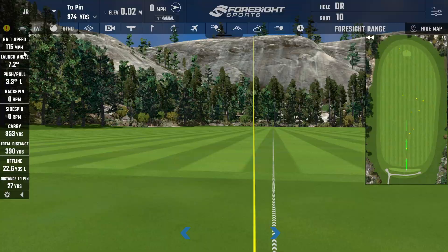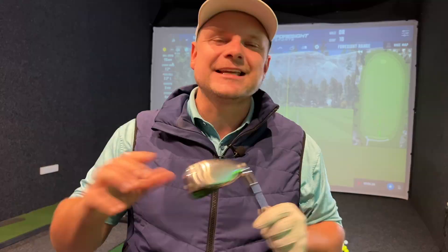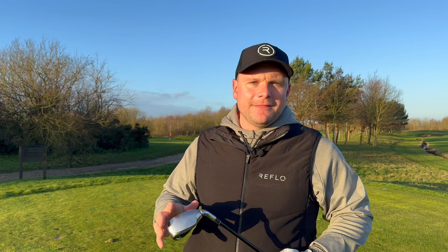Let's get back out on the golf course with this all-in-one golf club and see just what we can score. I'm not going to lie — this is going a little bit better than I anticipated. I've just stepped on this tee and I've still got it in the putter setting. We don't need this for 150 yards. We've got about 150 yards here — I'm going to put it in between the 7 and 9, so about an 8-iron setting.